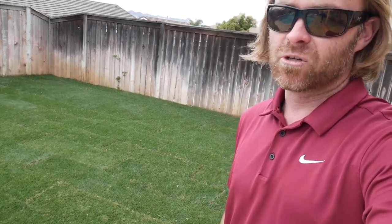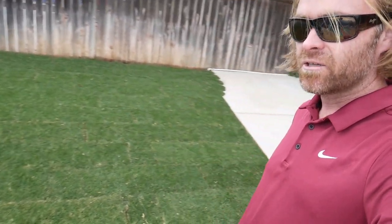It's also super drought tolerant and low maintenance — you can scalp it. It does go dormant in the winter time, but you can overseed it with perennial rye to keep it looking green all year long. So that is our grass installation.